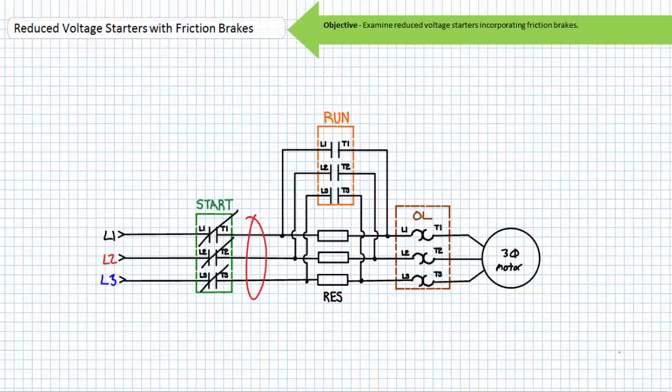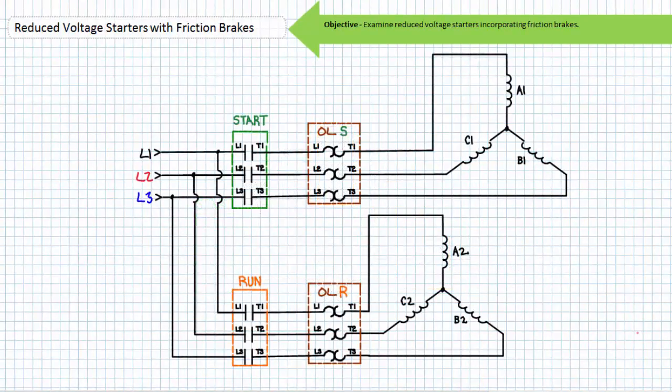The line-to-line voltage upstream of the primary resistor bank and downstream of the start primary contactor is a perfect place to incorporate the brake coil of a spring-set electrically released fail-safe friction brake. A brake coil wired line-to-line between L1 and L2 would receive full voltage and operate as expected, fully disengaging upon starting the motor. After a predetermined period of acceleration or after reaching a predetermined speed, the closure of the run contactor would not affect the friction brake and the brake would remain disengaged. When stopped, both the start and run contacts are open and the spring-set friction brake is engaged, bringing the de-energized motor to a rapid stop as intended.